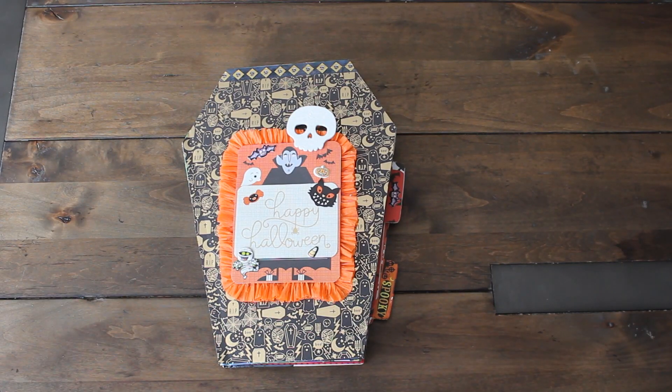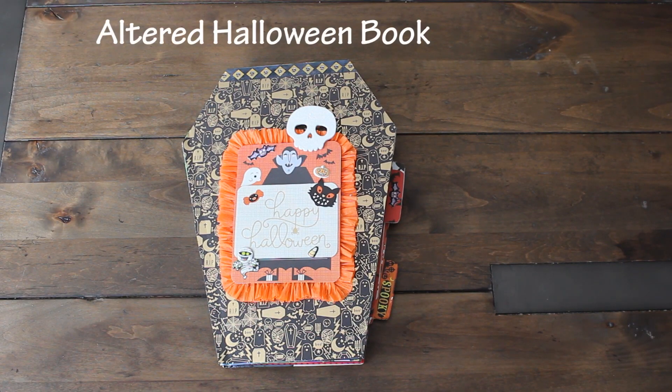Hi guys! Welcome back to Karamea's Corner. I am back with a Halloween project share and a few quick updates.